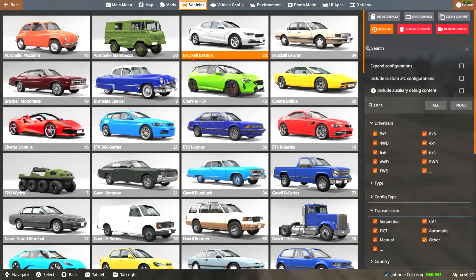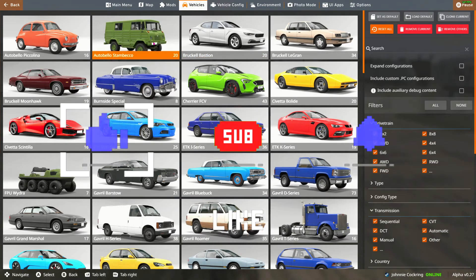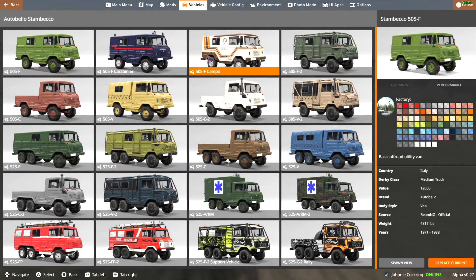Hey, what's up guys? We're back with some BeamNG Drive and I just wanted to dive a little bit deeper into some of these new vehicles. I wanted to start with the Auto Bello Stambeco because it's honestly just such a crazy new addition to BeamNG Drive. It's pretty unique in my opinion.